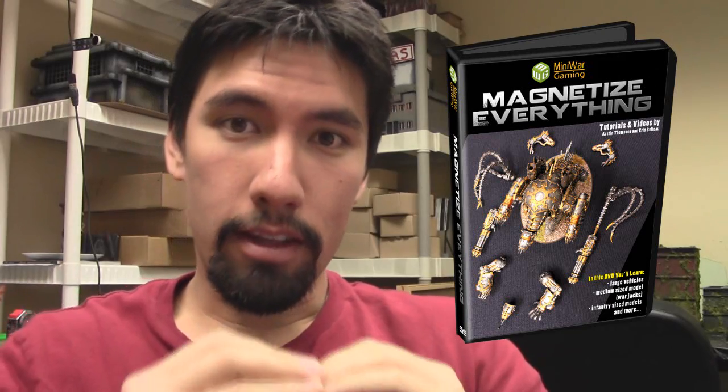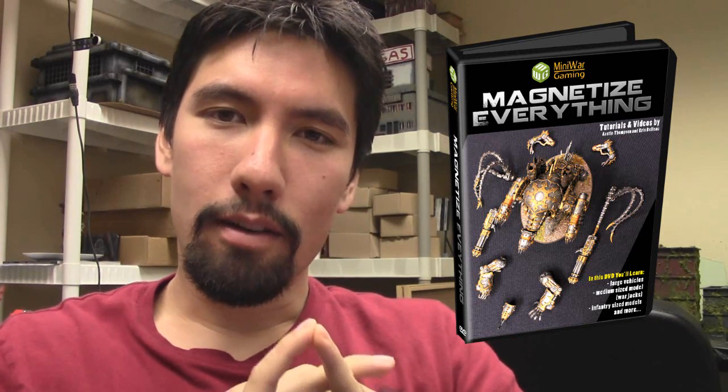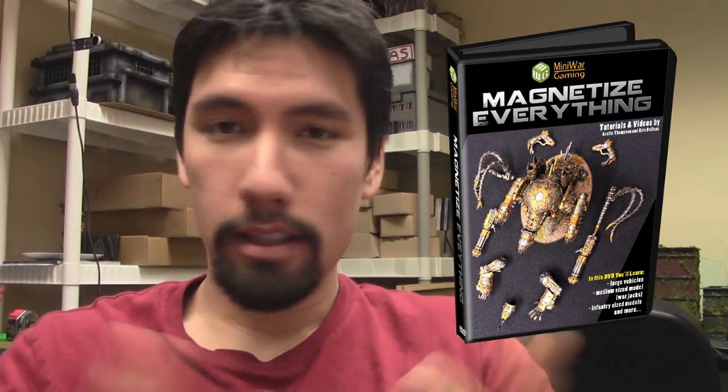For those unfamiliar with how this works: we give away a set of digital downloads that you can access for free in exchange for a one-week free trial to the Mini Wargaming Vault. In the Vault, you get access to even more videos, battle reports, tutorials, and live shows. It's basically what runs Mini Wargaming — it's the fuel that keeps us alive and keeps us making more content. This is an opportunity to support us by signing up for a one-week trial via the link below and accepting this digital download of these magnetization tutorials.